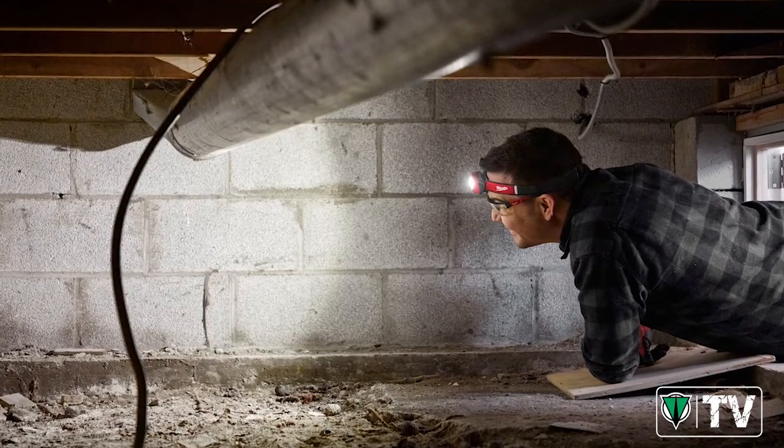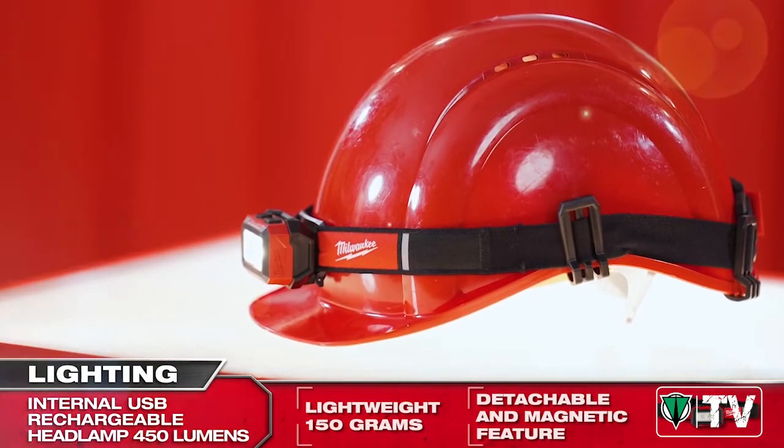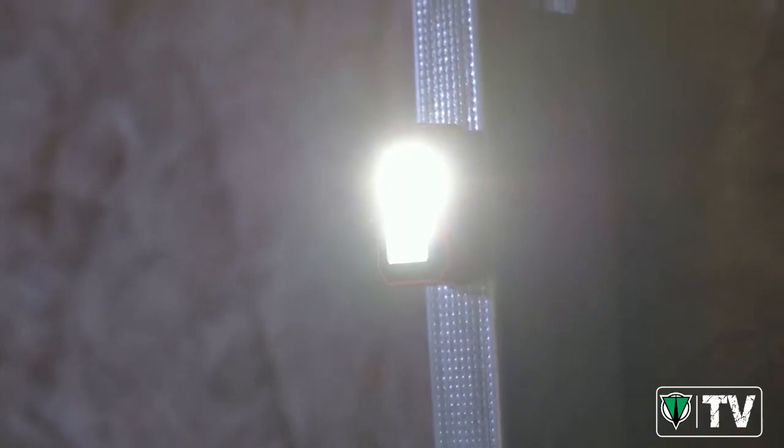We've also added a unique feature on this headlamp. The light head is detachable from its base and has a magnetic feature, enabling it to be attached to any metal surface for hands-free use and storage.